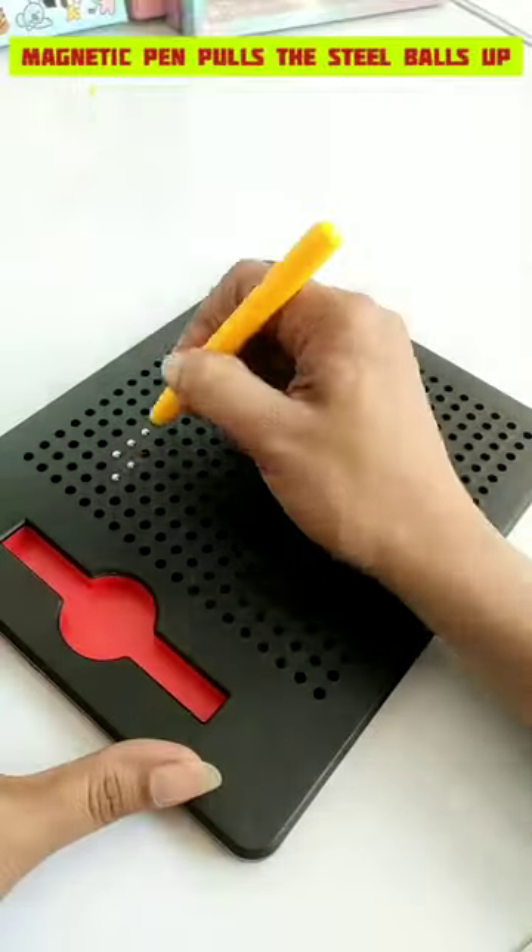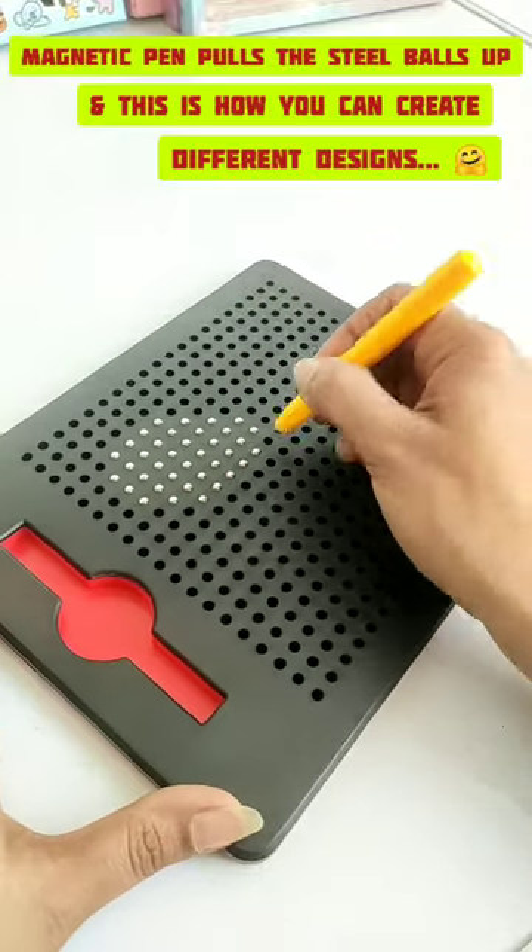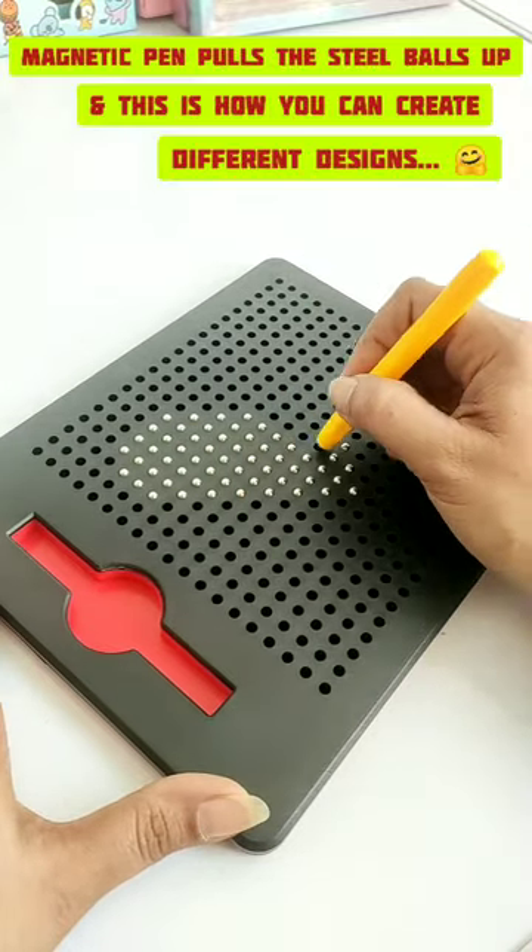And by using this magnetic pen, you can create different designs on this pad. I purchased it for 600 rupees, which I liked — worth it.